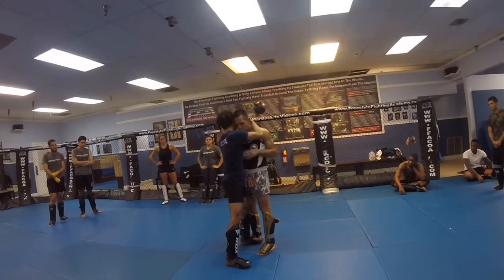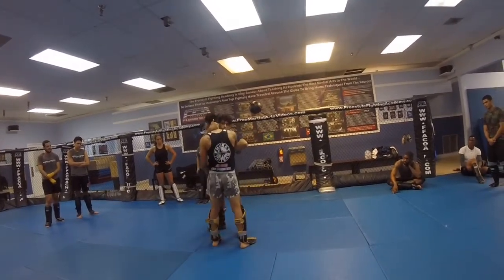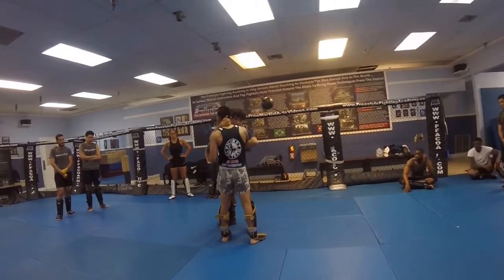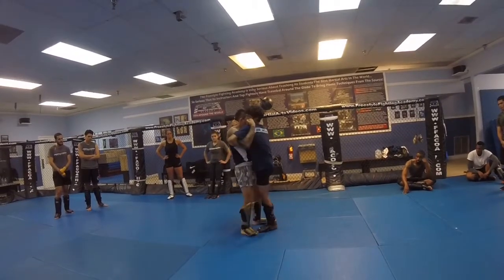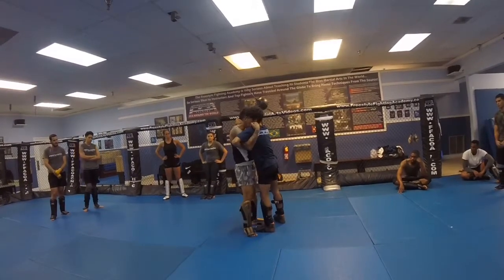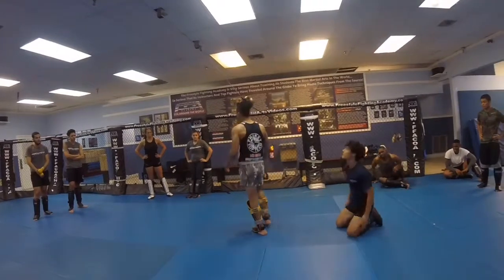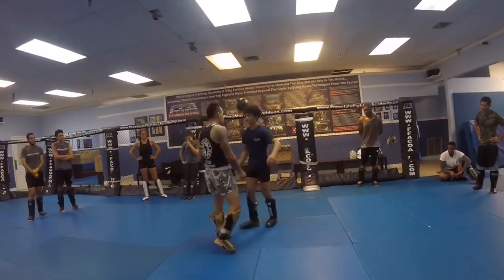Watch nice and slow. Instead of taking the knee, I'm going to go with the momentum — that timing is very important. Before he lifts his leg halfway, I'm already answering. So watch nice and slow: I step, boom, like that. I'm closing the distance — very important. I go with the momentum using real leverage.